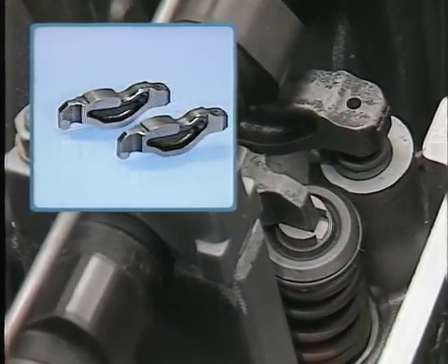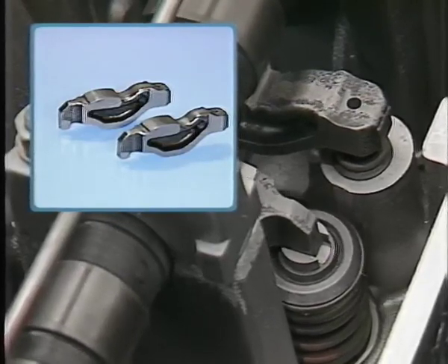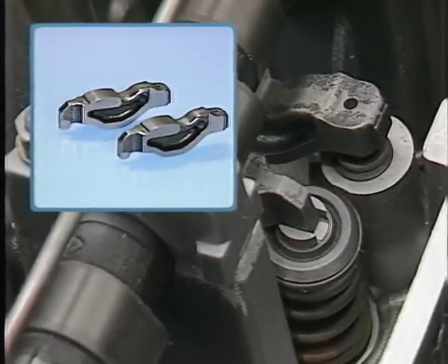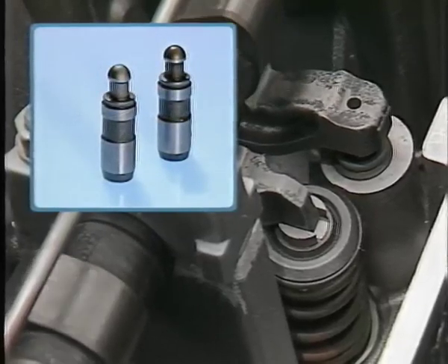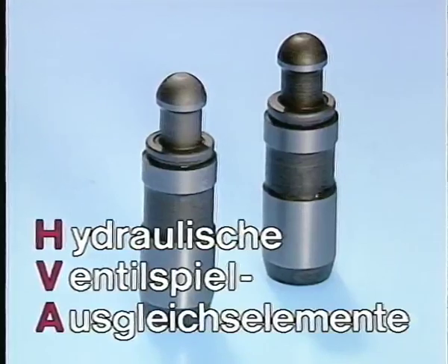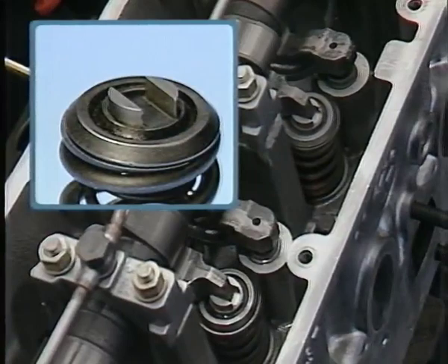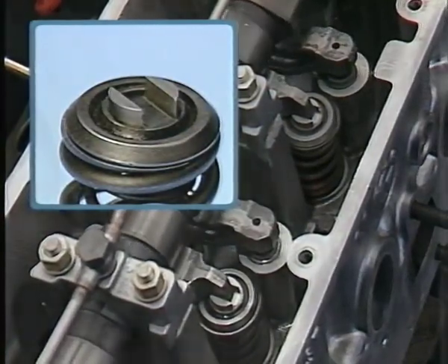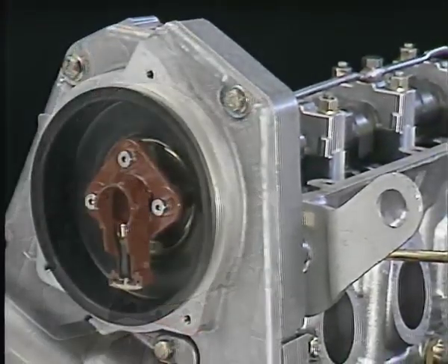Anstelle der vom M10 bekannten Kipphebel übernehmen beim M40 Schlepphebel die Aufgabe der Ventilbetätigung. Die Schlepphebel werden, wie beim M70, auf der einen Seite über hydraulische Ventilspielausgleichselemente geführt. Durch den Einsatz dieser sogenannten HVA-Elemente entfällt für Sie das Einstellen des Ventilspiels. Auf der anderen Seite stützt sich der Schlepphebel auf einen Gleitstein. Der Nockenwellenantrieb erfolgt über einen Zahnriemen. Der Zündverteiler wird von der Nockenwelle direkt angetrieben.